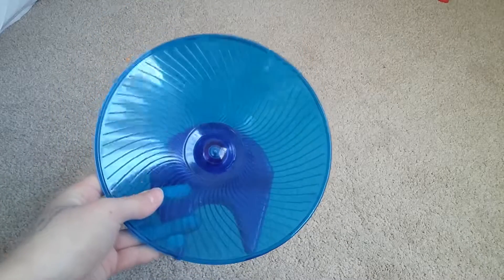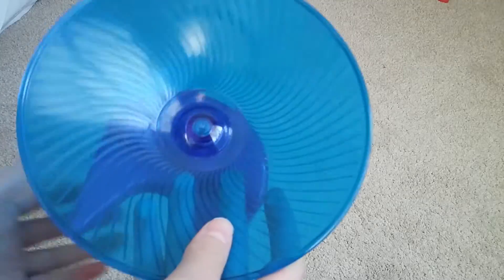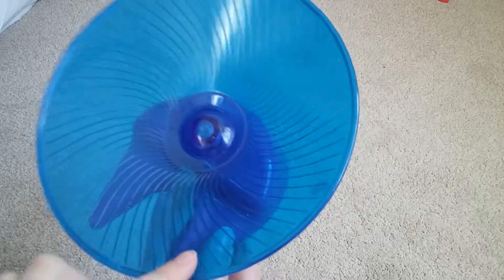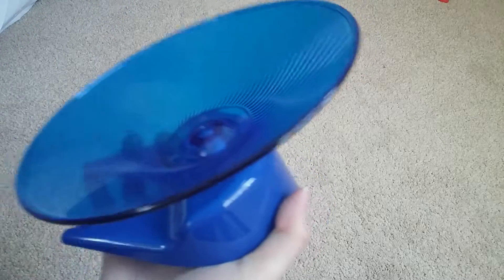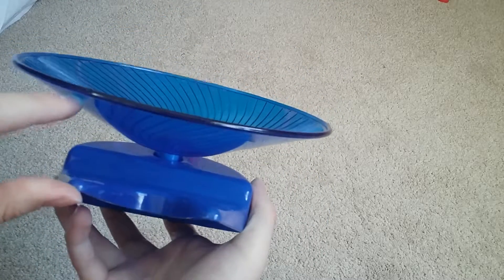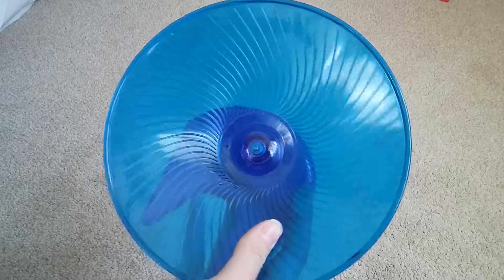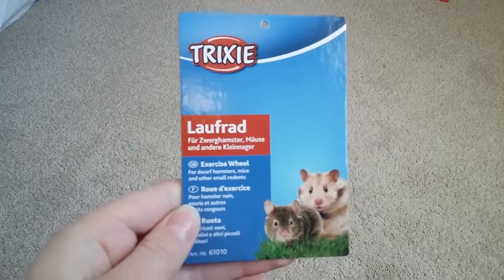This is a good wheel except it says it's silent but it does make a noise — though I suppose all wheels do. Henry sometimes falls off this when he's running because he goes too quick and ends up flying off. So I would rate this wheel probably eight out of ten because it's quite a good wheel, but the safety of the hamster isn't great as they could fall off and hurt themselves. It has a stand so there's some space between the stand and the wheel, and yeah it is quite a good wheel and I would recommend it.